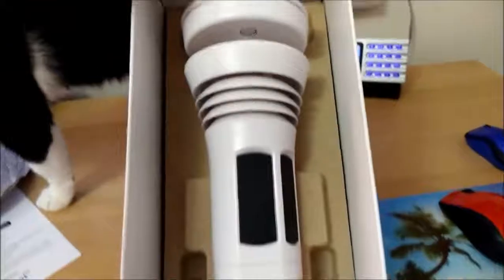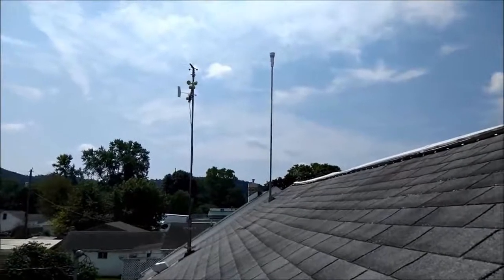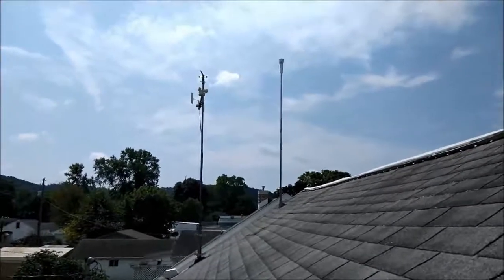And there she blows. So there you have it — I've got it up on the roof now.